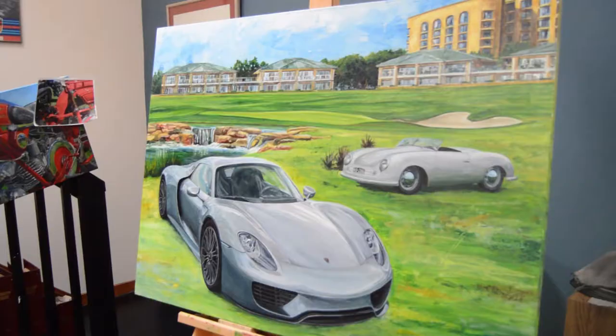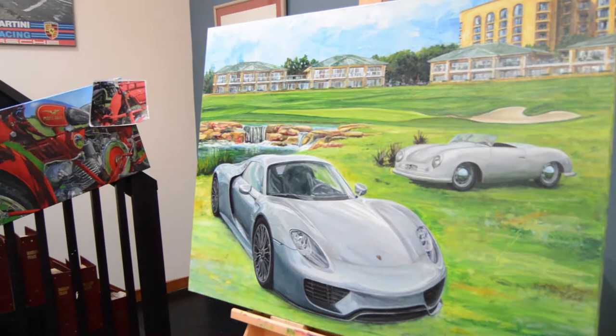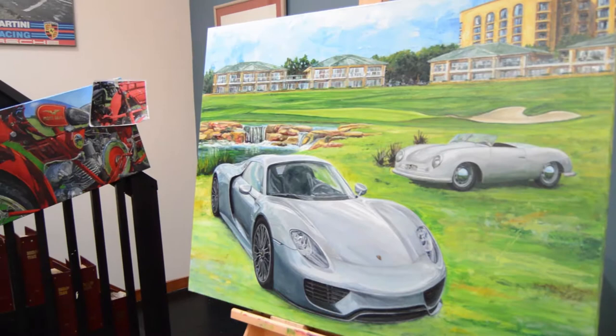I really started working on automotive art when I turned about 15, 16. All the things I painted before that — animals, still lives, landscapes — all of a sudden it was just garbage. If it burns gas and makes noise and speed, I'll pretty much be happy with it.